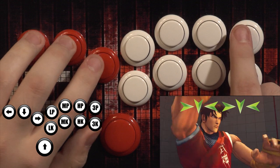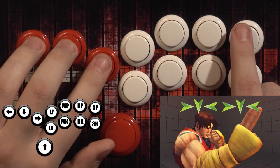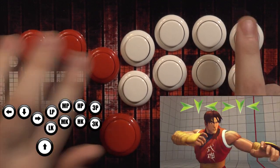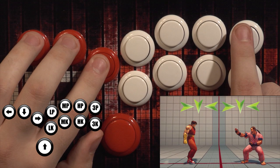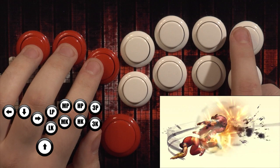It's taking some of the most hard, awkward motions in Street Fighter and making it something anyone can do. Sliding in general is probably the best way we recommend to do any motion greater than a quarter circle or a dragon punch, just because it's so fast and so easy to do.